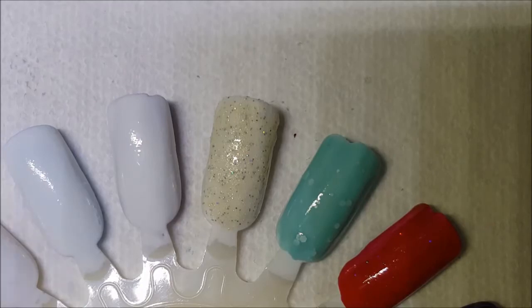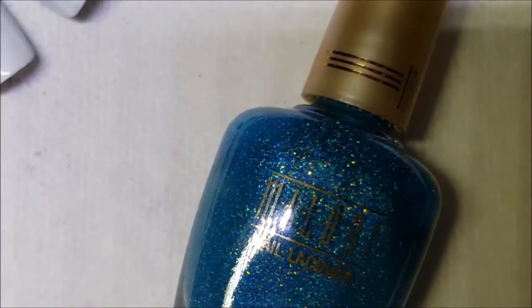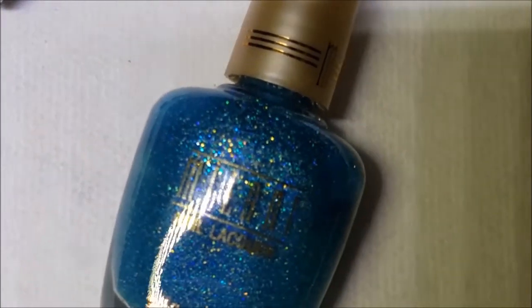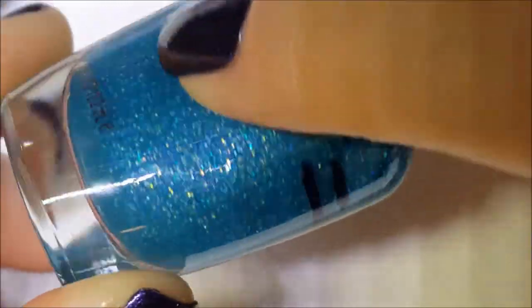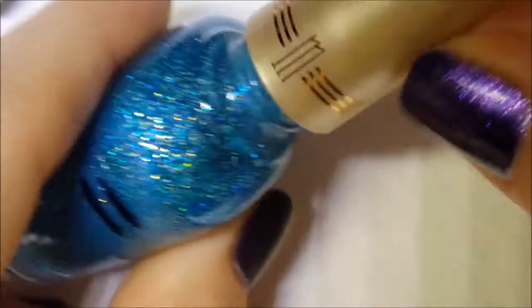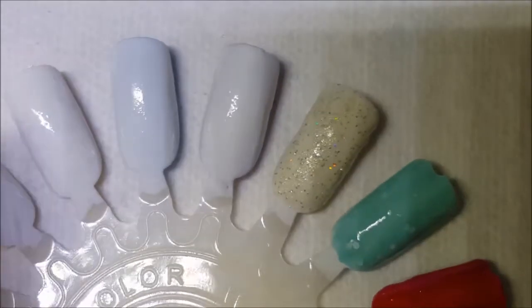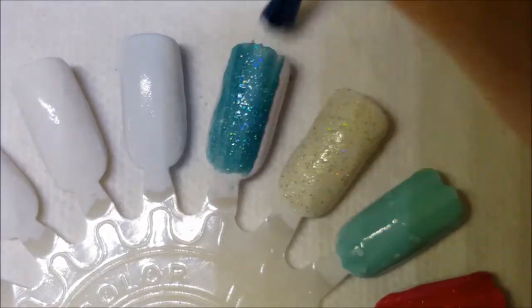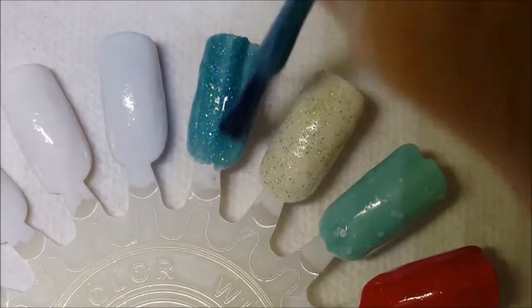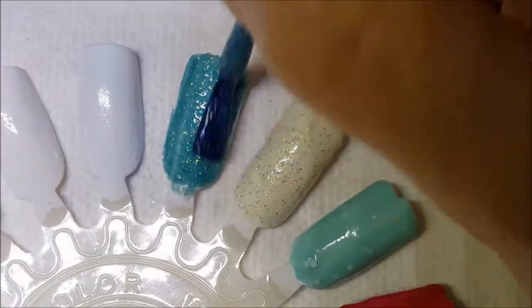Next one: I used a Milani Diamond Dazzle, which is an iridescent glitter topper. I don't know what I added, but I made it into an aqua color. It is a little thick, but this polish from Milani was kind of thick to begin with, which is probably another reason why I repurposed it.